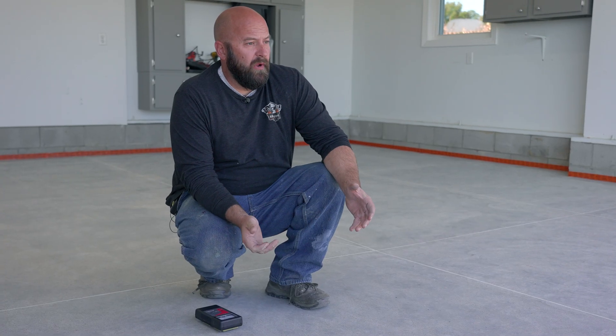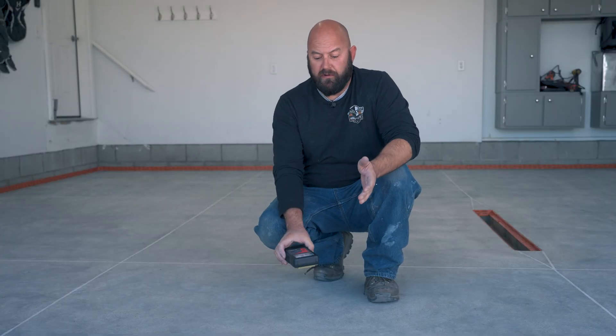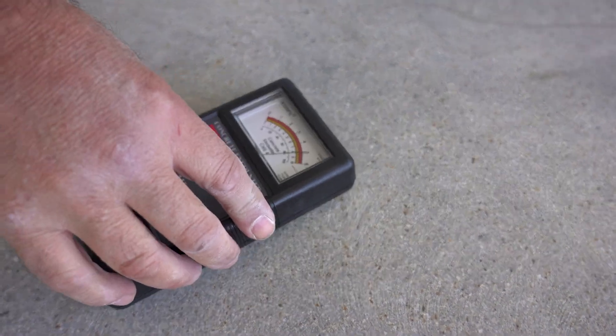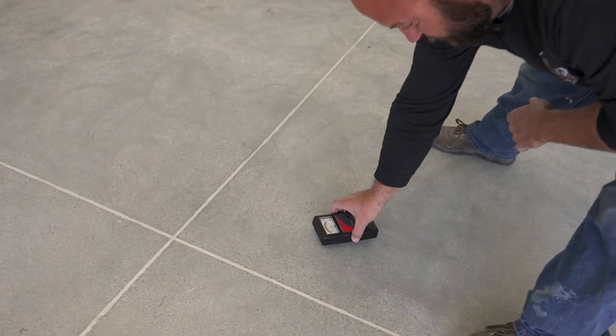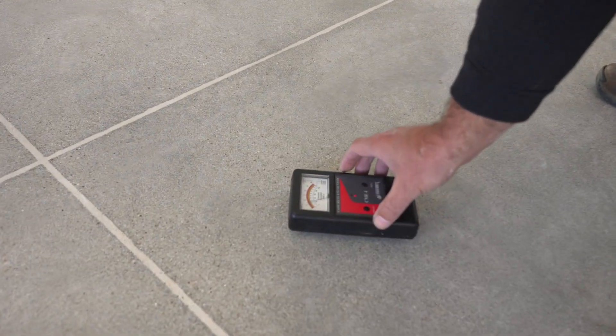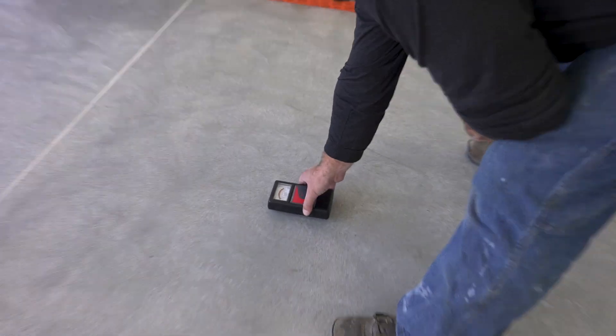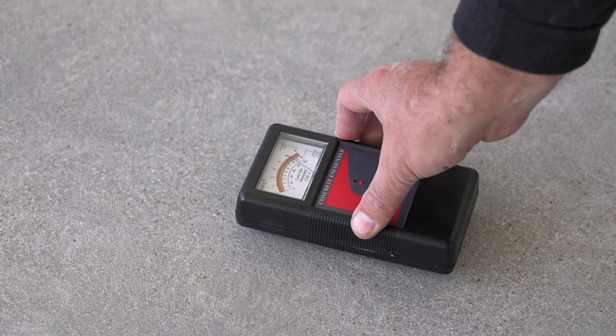The other thing I want to mention is don't just test it at one spot, because the slab is different depending on where you're at — it can have different moisture contents. I would definitely check near an exterior wall and check further in, just to see what the differences are. Don't check it just in one spot.